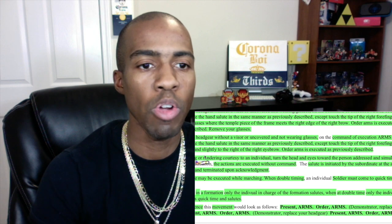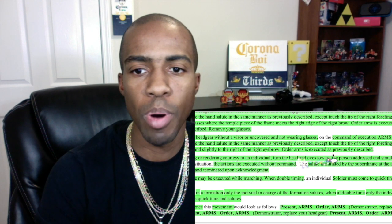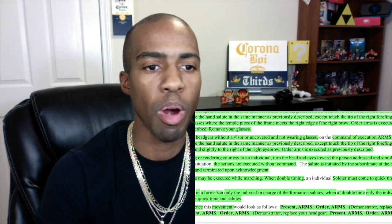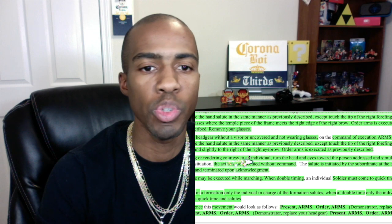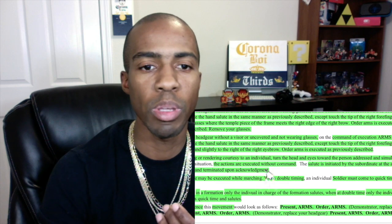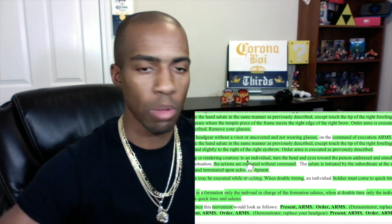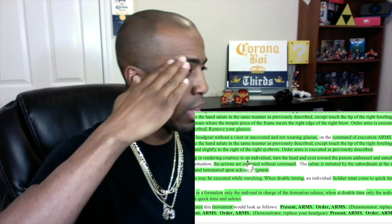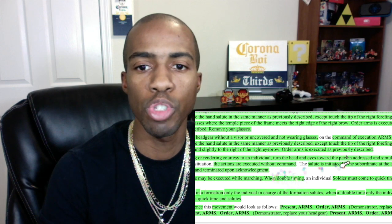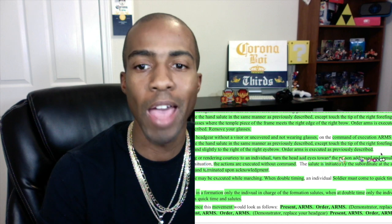Here's the extra part: when reporting or rendering courtesy to an individual, turn the head and eyes toward the person addressed and simultaneously salute. I tried to think of what I'd do if I was saluting somebody — you just turn to them and salute. 'Good morning, sir. Good morning, ma'am.' You do it simultaneously — turn your head and eyes toward the person addressed and simultaneously salute.